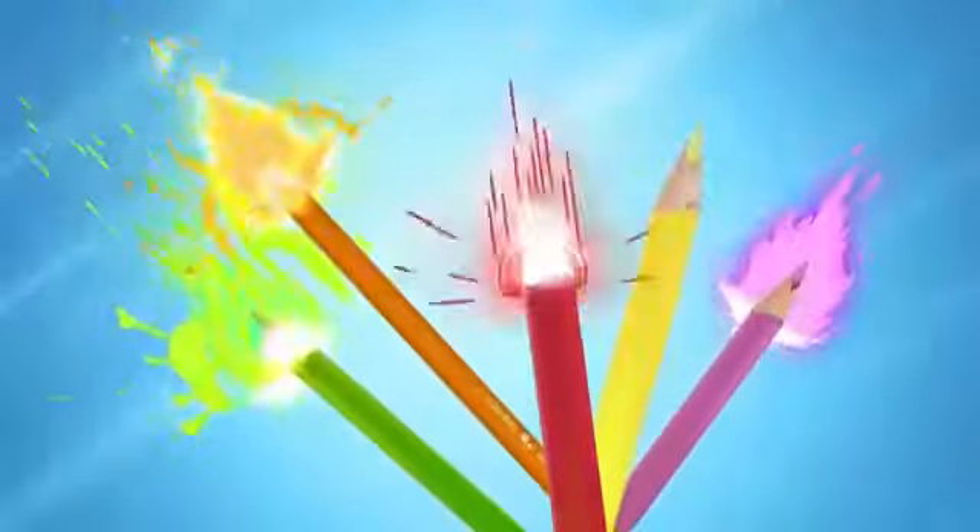Colour peps pencils, pencils with super bright colours, super mecha bright.